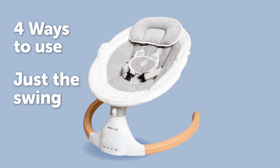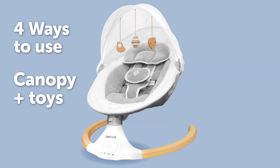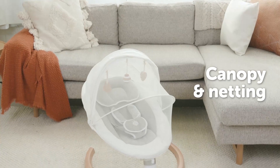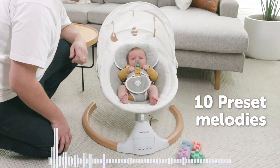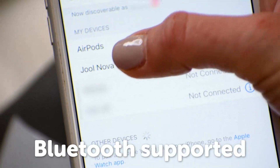The Nova Nature can be used in four ways by switching between the wooden toy bar or the canopy with removable netting. The removable canopy and netting provides shade and helps protect from insects and pets. There are ten preset melodies plus Bluetooth connectivity to play your own music.